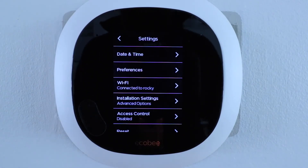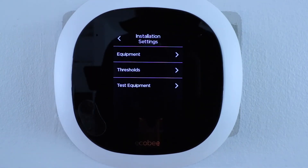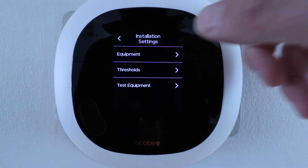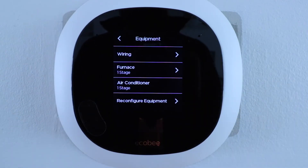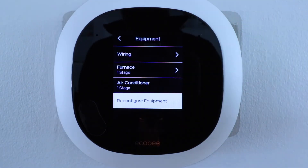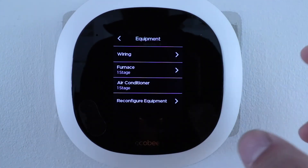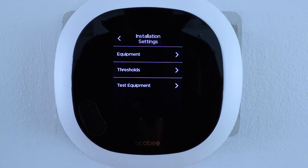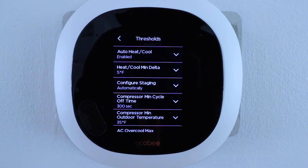Let's click on installation settings. This is set during initial installation, but if you've made changes — like adding a humidifier or dehumidifier, or getting your HVAC system replaced with a two-stage system — you can click reconfigure equipment and go through that process again to update your thermostat's configuration.